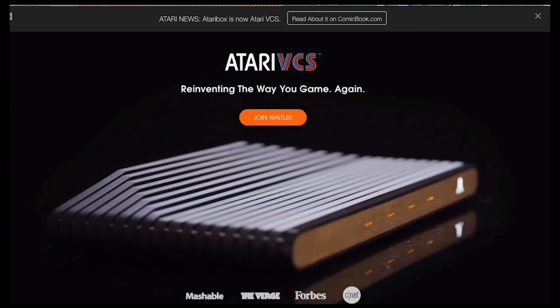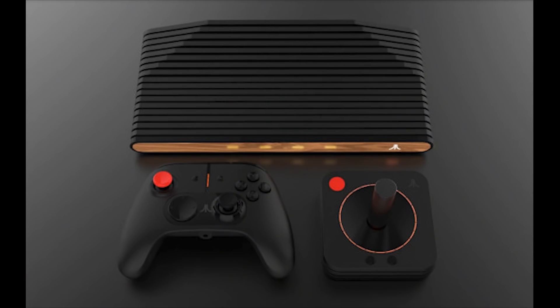Last year, Atari announced they were making a new retro-style system called the Atari Box, and we haven't really heard much since — except now it's called the Atari VCS. It comes with two controllers: one like the classic 2600 joystick controller, and one that looks like some weird alternate universe Xbox controller. They still haven't released any game titles or a release date. I kind of feel like it's going to be a mess, and that Atari isn't sure what the system's going to be yet — is it going to be mostly a retro system, or a modern gaming system that just happens to have some Atari games? Nobody knows, and I don't think Atari does either.